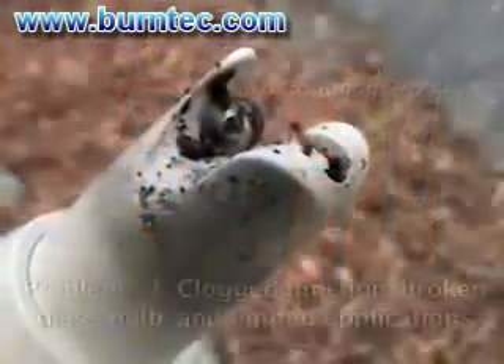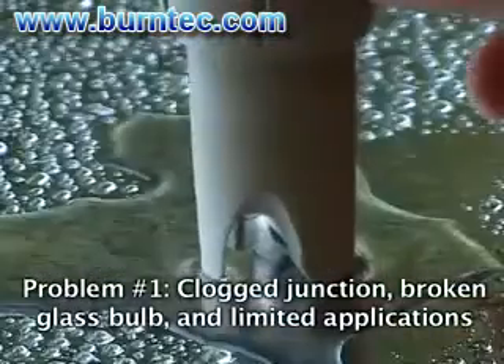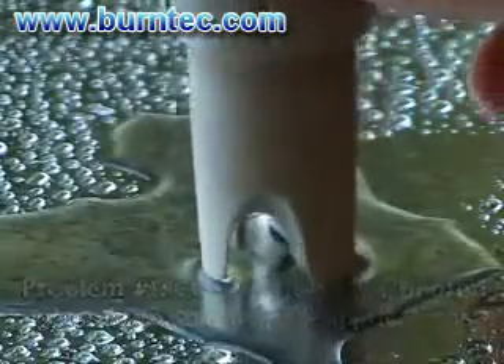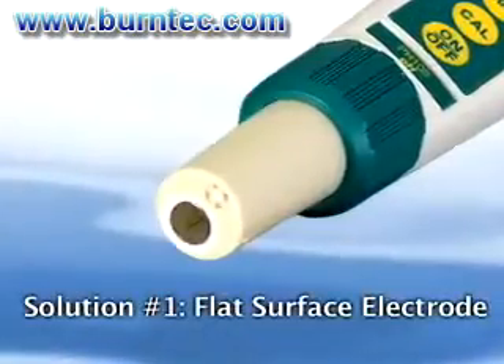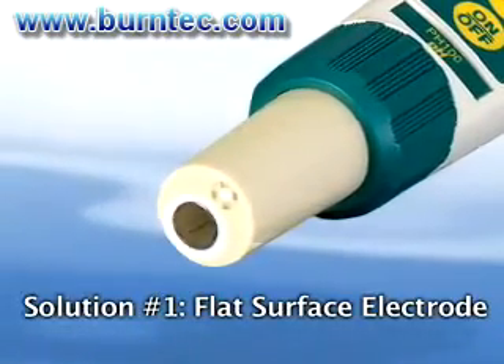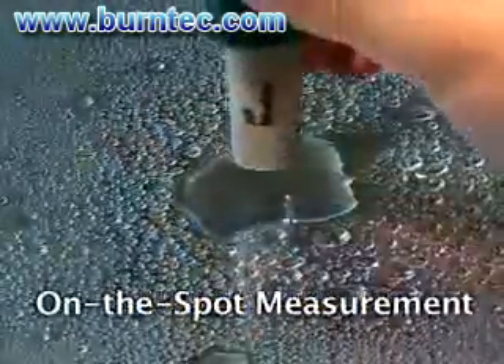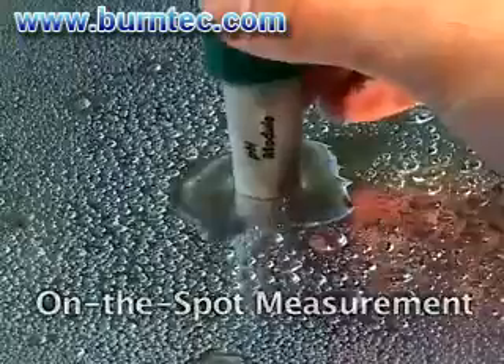Problem number one: Traditional glass bulb pH electrodes tend to get clogged or easily broken and are limited to liquid measurements. Solution: The ExDIC pH meter is the world's first stick-sized pH meter designed with a flat surface electrode. Its rugged design can withstand harsh environments and can also measure on solids and semi-solids.